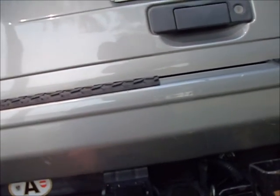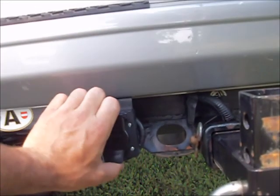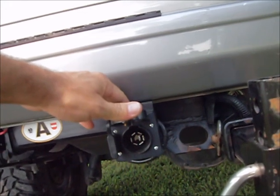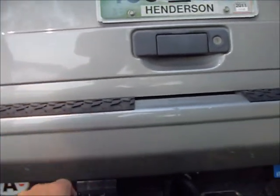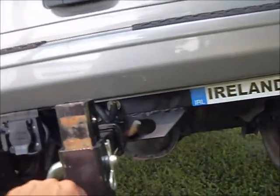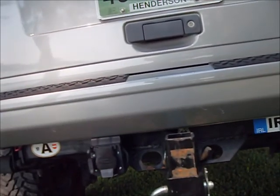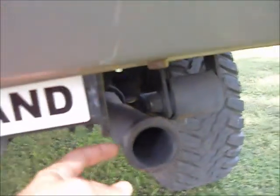It does have a receiver. I put a tow package on there to haul my camper. It's got the 7-way plug and it's wired for trailer brakes — it has a trailer brake controller. I had to get an adjustable receiver for the back. Now the exhaust here, I've put a flange on the end of it.